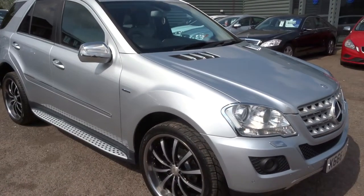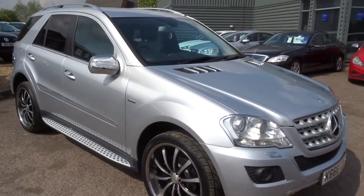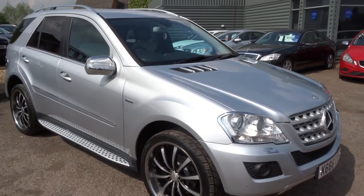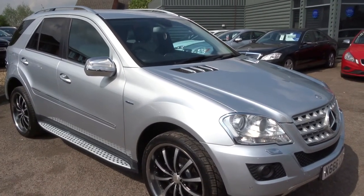Hi, welcome to Country Car, my name's Kevin. I'd just like to show you one of our latest cars that's come into stock.